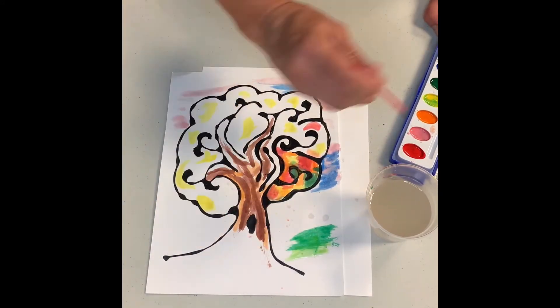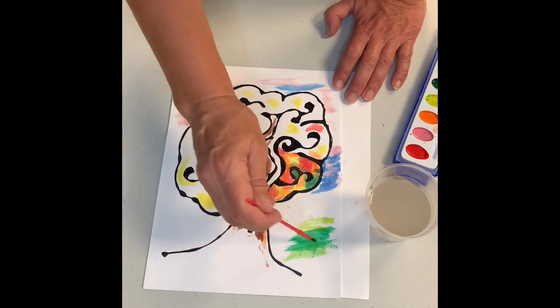With the grass, I started with green and I'm mixing in some yellow so the grass has different shades.